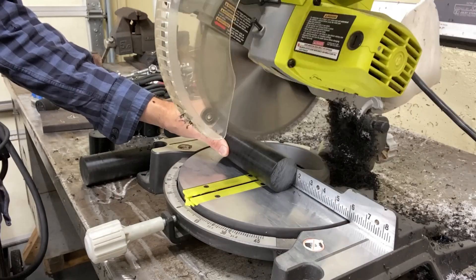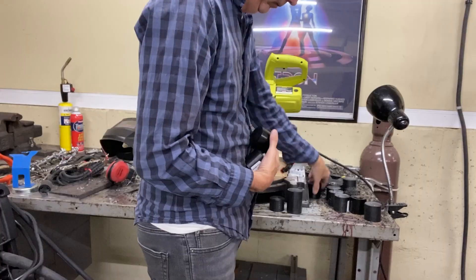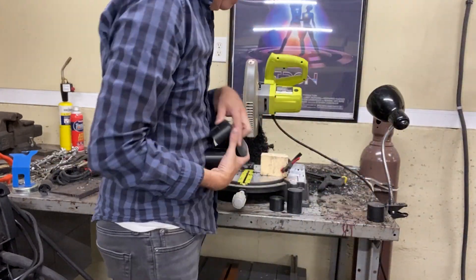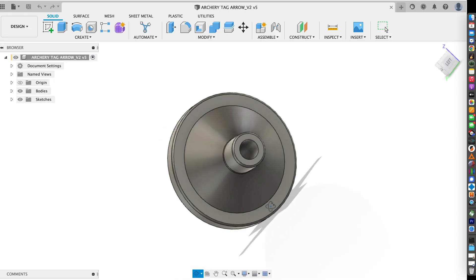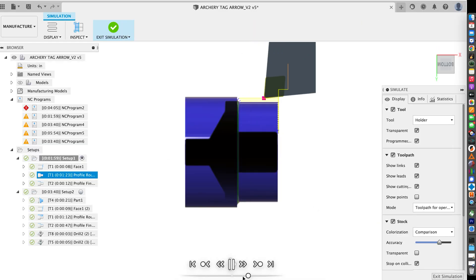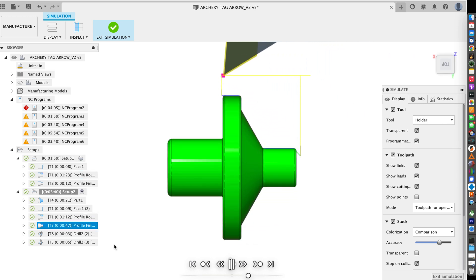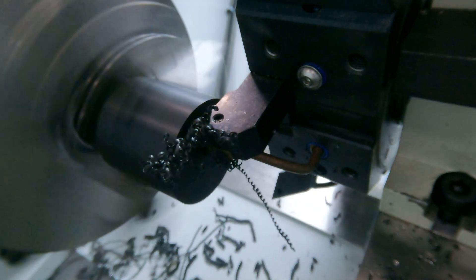The material I'm using for the arrowhead is Delrin. It's not the cheapest material, but it's durable and it machines super easy. I designed the arrowhead in Fusion 360 and then programmed the toolpaths. Here's the first operation and here's the second. I load the toolpath into my Tormach CNC lathe and sit back and watch it work.